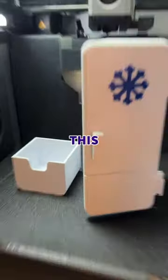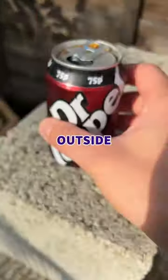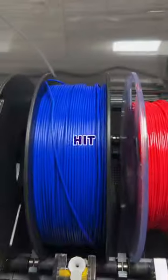Today I 3D printed this, which solves a problem with these, because every time you take a cold can outside, it always heats up and ruins your drink. So our only option was to design the mini fridge, load up some icy cold colours and hit print.